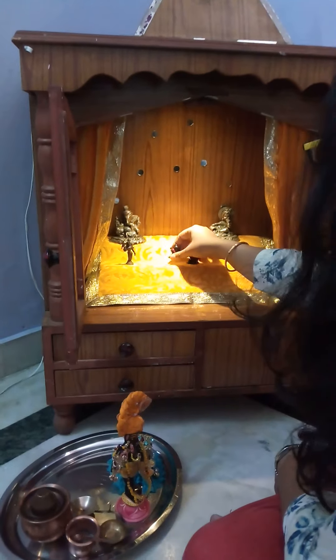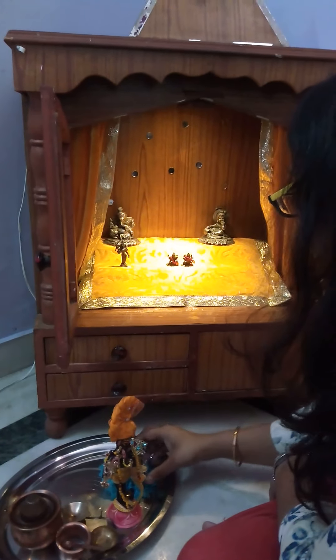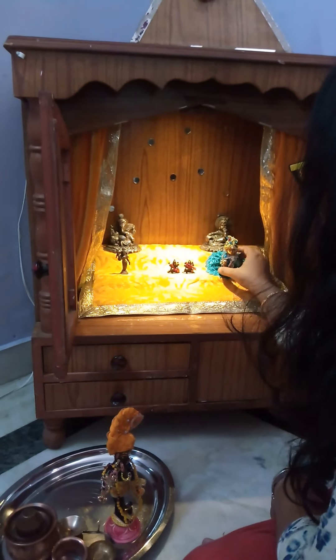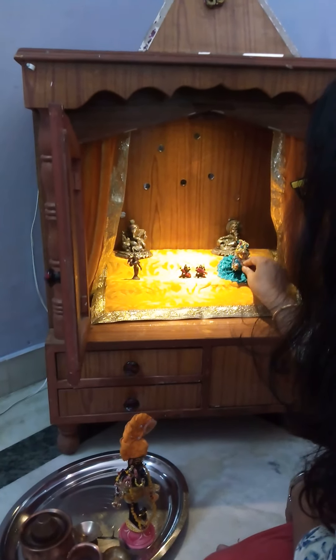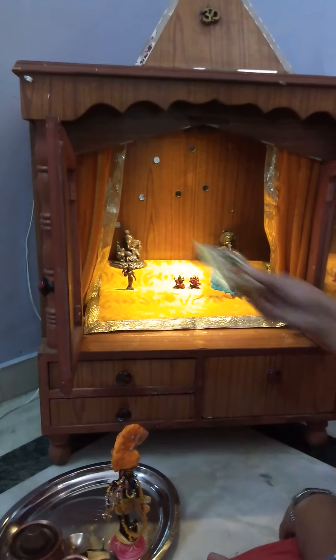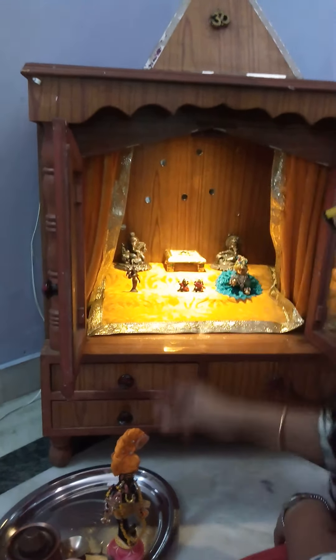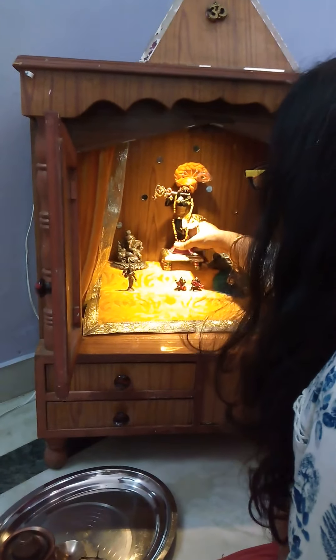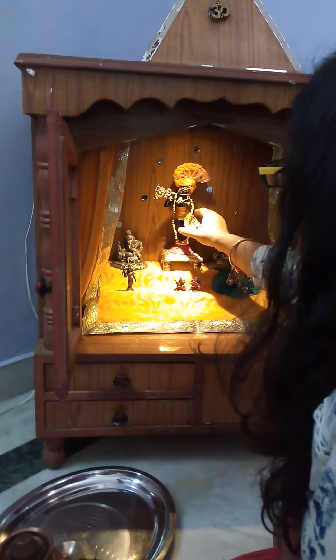I am placing my Lakshmi Kareesh in the middle and my Lattu Kopa here in the second. As you can see, I am going to place my main god here on the top of the room. In the middle, my Lord Shri Krishna.